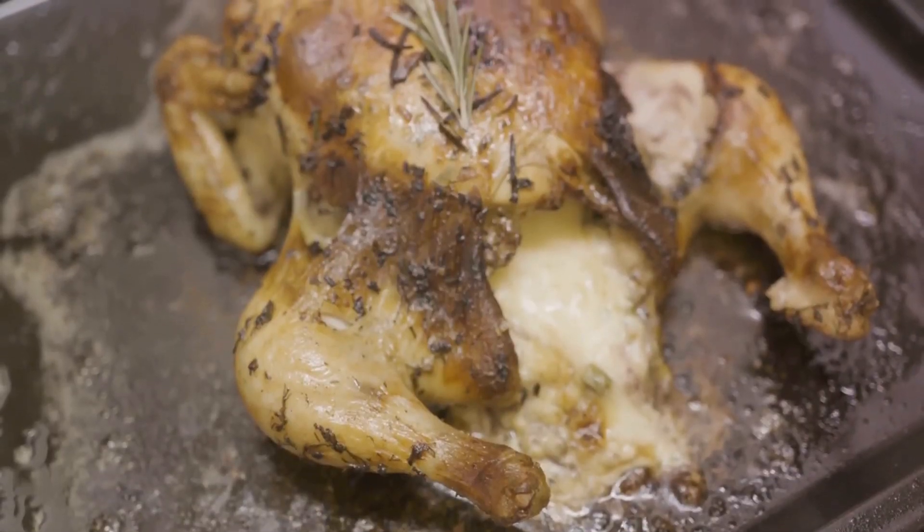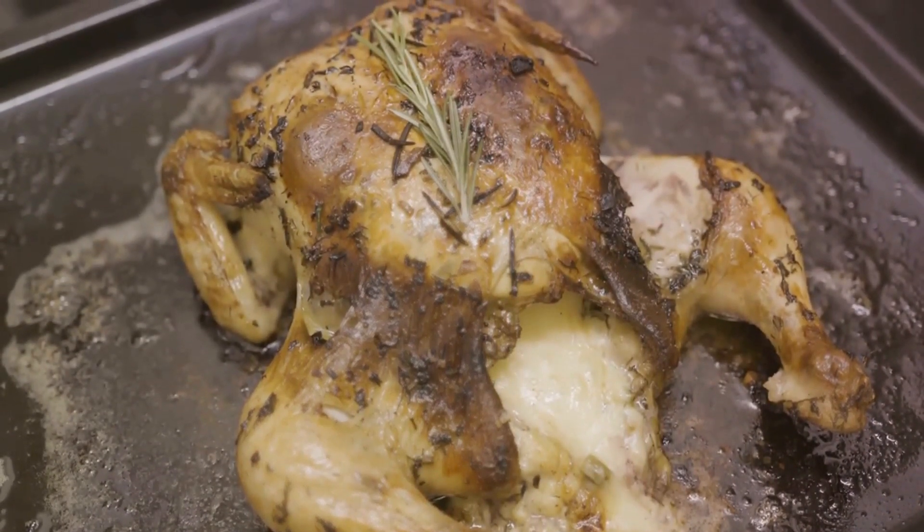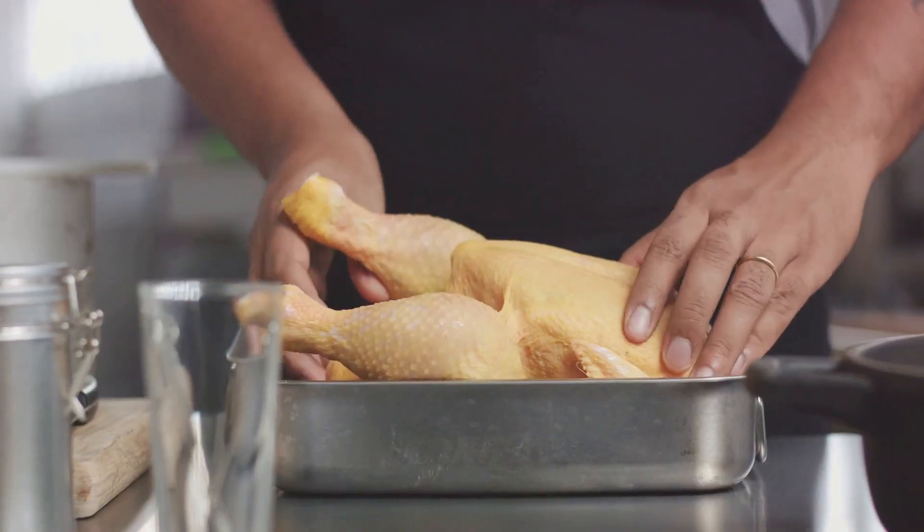After that, stuff the chicken cavity with a couple of garlic cloves, a quartered lemon, and a bunch of your favorite herbs. Rosemary, thyme, and parsley make a great combination.